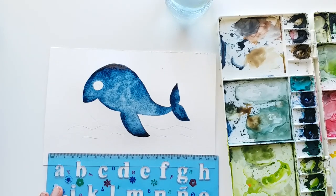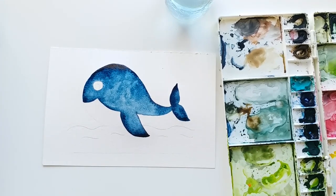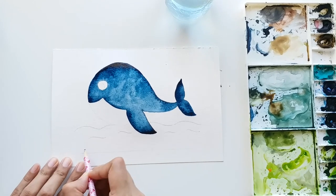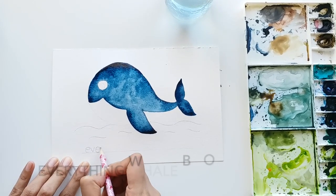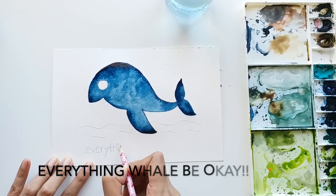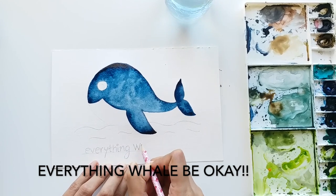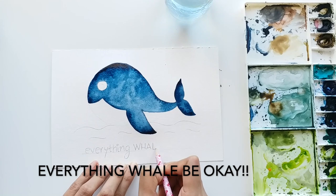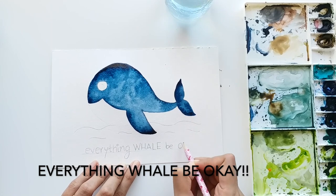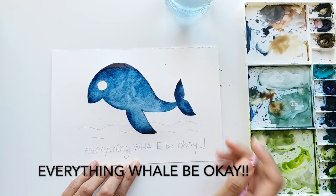In the meanwhile, let's do the lettering below the whale. I'm drawing a long line, and the message we are writing is 'Everything will be okay' - but instead of 'will', we replace it with 'whale', so it reads 'Everything WHALE be okay!' I'm writing the word 'whale' in uppercase and all the other words in lowercase, with two exclamation marks at the end. That's our lettering!